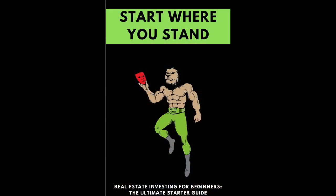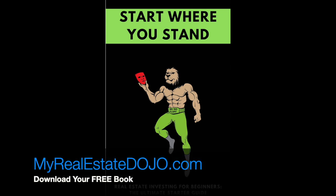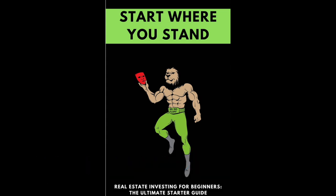Real quick, download my free book, Real Estate Investing for Beginners — the ultimate starter guide — at myrealestatedojo.com, where I teach you how to find motivated sellers, buy their homes at a deep discount, and then have the seller become your own private bank. Subject to — get it now.